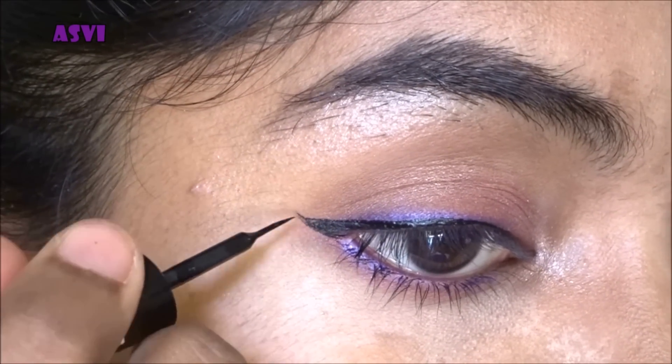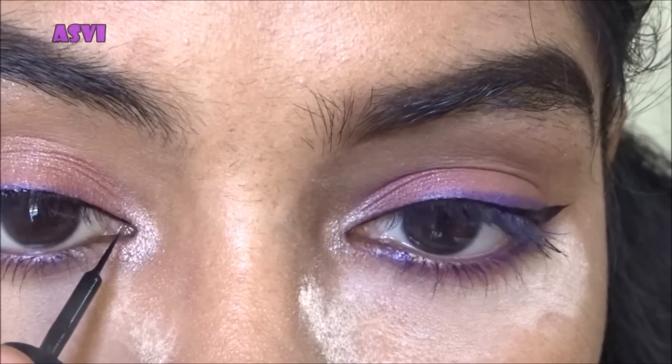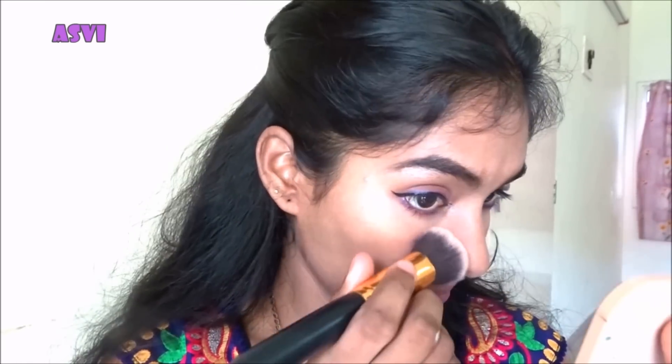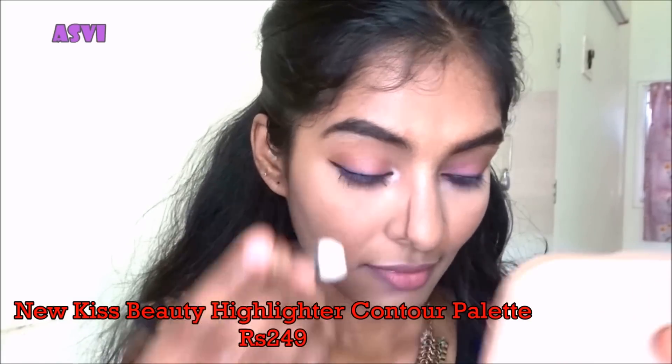I really like this Maybelline Hyper Glossy eyeliner for festive makeup — usually I prefer the matte version but for festive looks I love the glossy one. Just draw a simple thin wing liner — you guys know the drill. I forgot to apply mascara, sorry! You can go ahead and apply mascara. I've dusted off the powder.